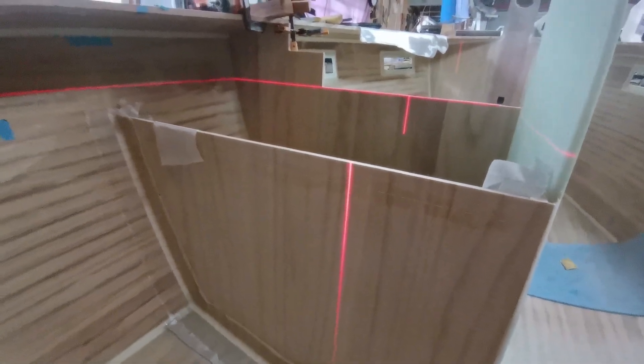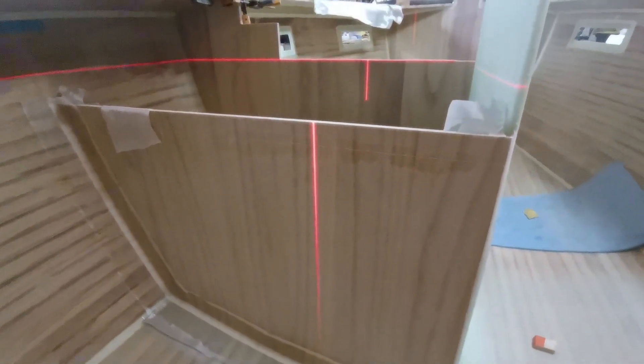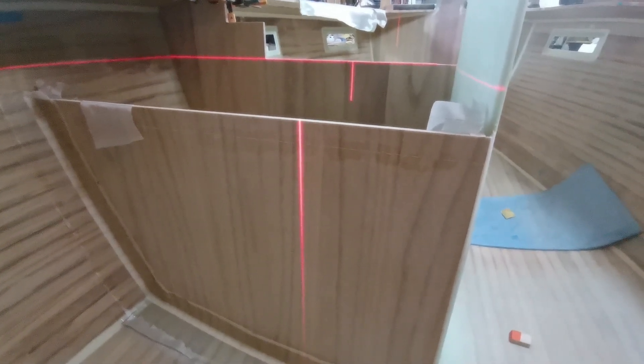Some of you may have wondered what the curtains were about. It's not fully closed, but when I'm using the laser to level things, of course too much light is a problem.